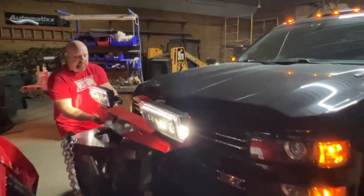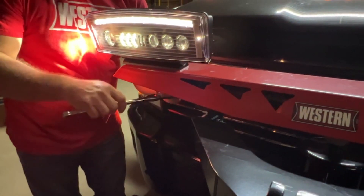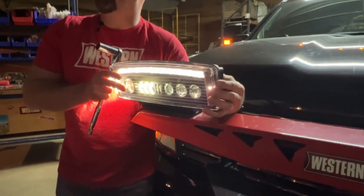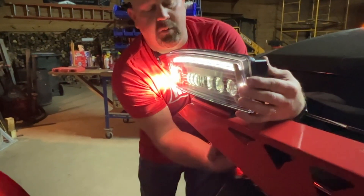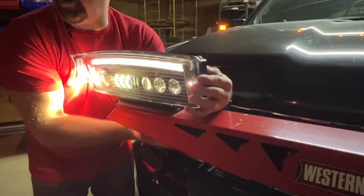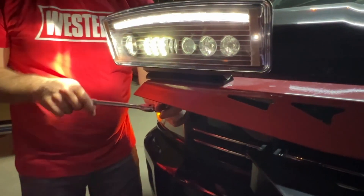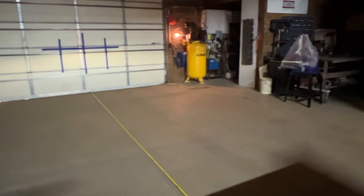Now let's go to the passenger side — same thing, just loosen it up a little. This one actually looks pretty good already, but we can make it a little better. We want the intensity to be on the right side of that far right vertical line, and again stay below the horizontal line. I usually do the inner stud first since it controls both left-right and up-down movement. Hold the light, watch the wall, snug it down, then do the other side. There is a proper torque spec on these studs, so always refer back to the manual for safety and to ensure correct tightness.